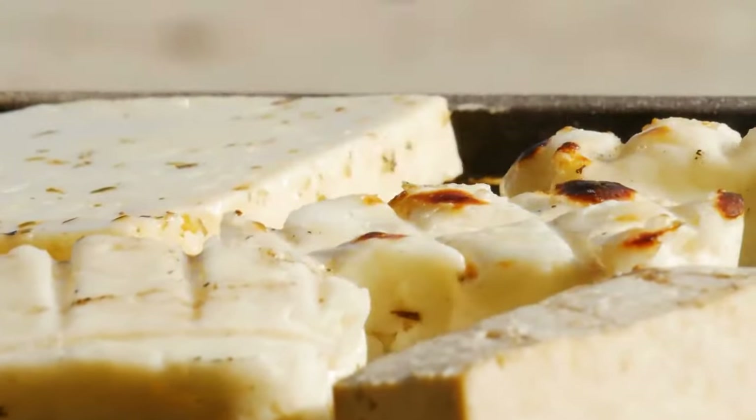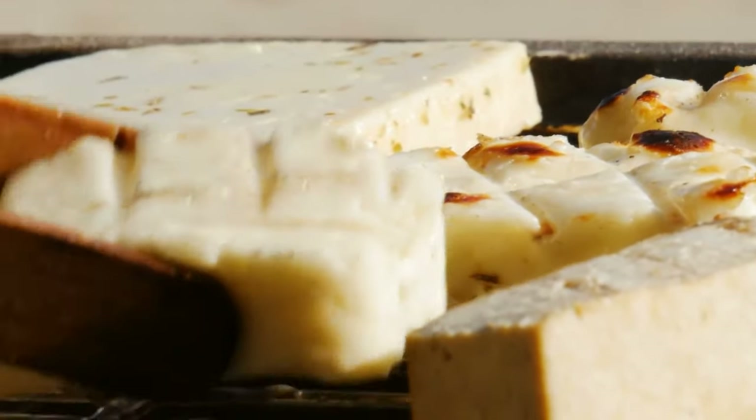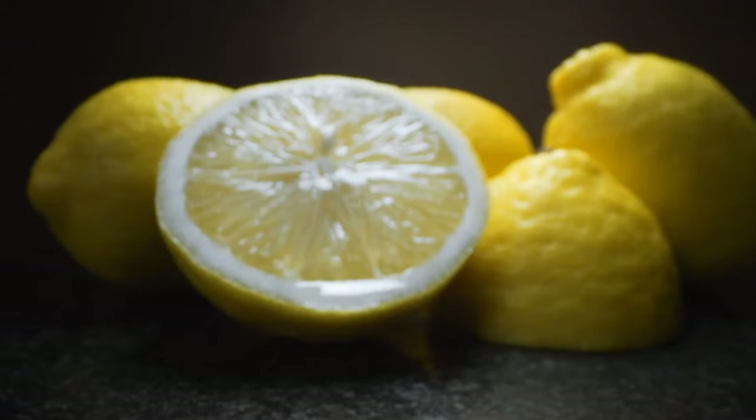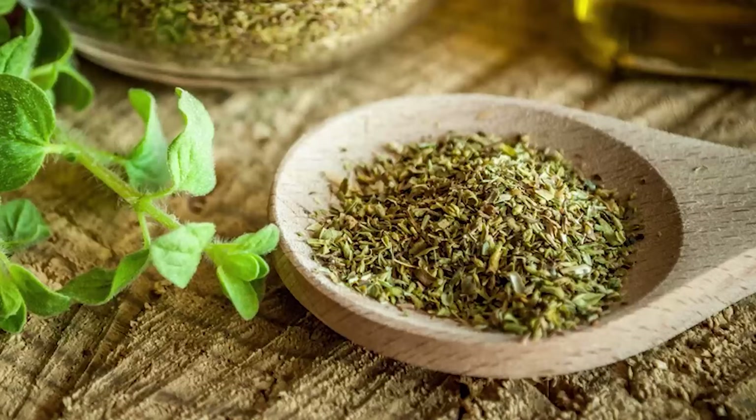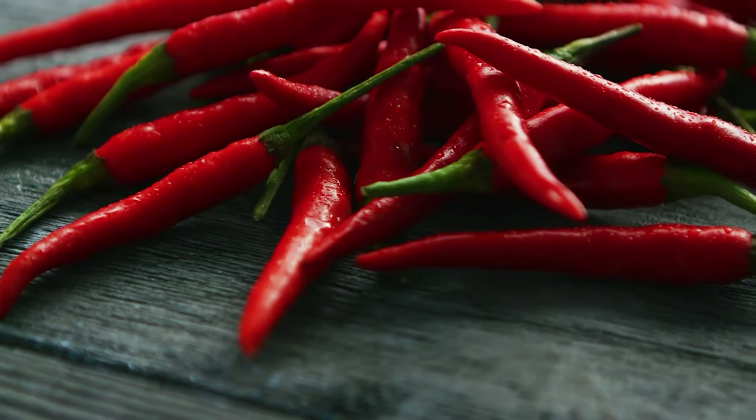In a large bowl, crumble the tofu with a spoon or your hands, breaking it into small pieces. Add the milk, lemon juice, nutritional yeast, spinach, dried thyme, dried oregano, garlic powder, salt, and pepper, and mix.